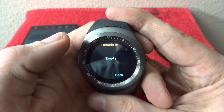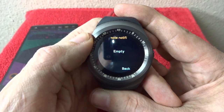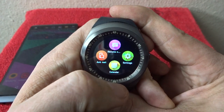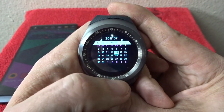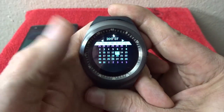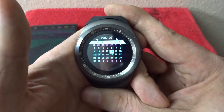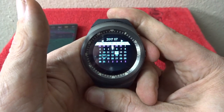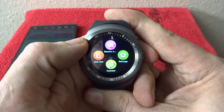Up at the top we've got remote notifications — nothing going on there, but if you set up the app on the phone to notify you of certain things you can find those in here. Below that we've got the calendar, which just shows today and gives you a calendar view. I don't think it actually does anything actionable from there, but at least you can see what day of the week a certain date falls on.